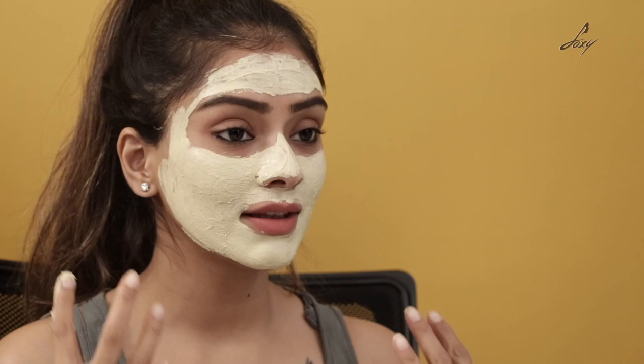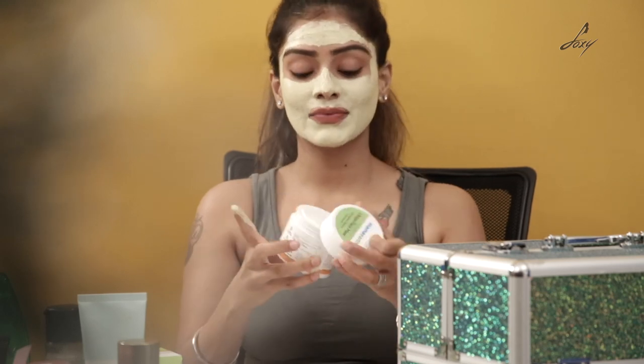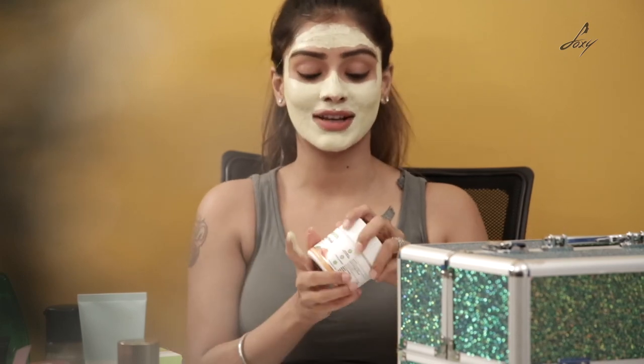I have applied the face pack now and I'm going to wait for about 10 minutes. This face pack is good for anti-aging skin and it's really good for brightness — so if your skin is a bit dull and you're looking for some instant brightness, I think this face pack is really good. I'm just going to wait 10 minutes and then rinse my face.